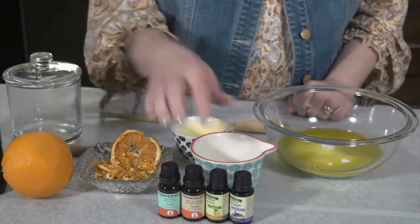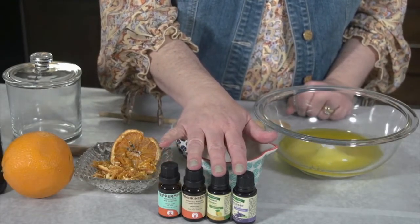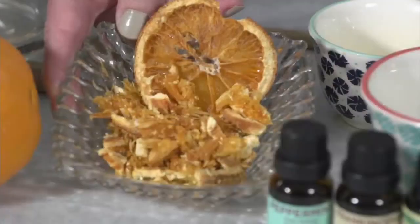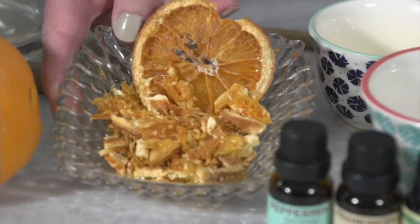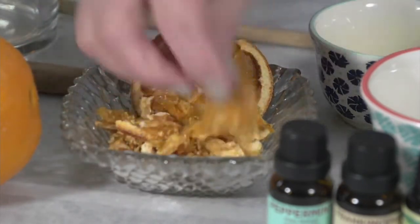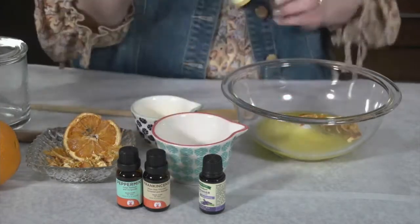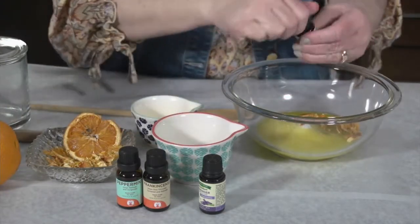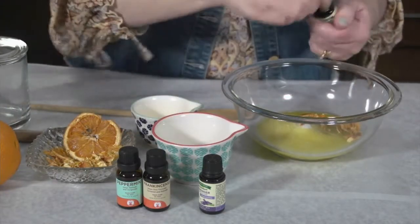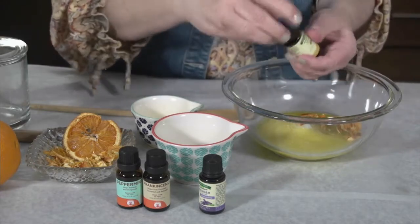Next, an optional ingredient is your essential oils. You don't have to use these, but if you have them, they do add a nice scent. I also sometimes like to add orange peels. I dried these in the oven and then put them in my food processor. I'm going to go ahead and put a few in, and also add some essential oils — I think lemon would be a nice touch to go with the orange. You don't need much, just a few drops to give it a great smell.